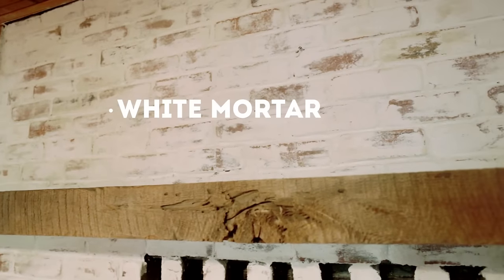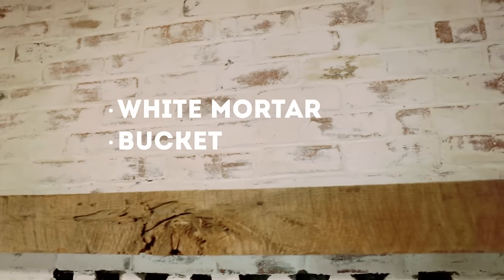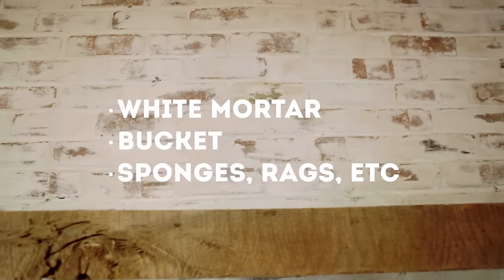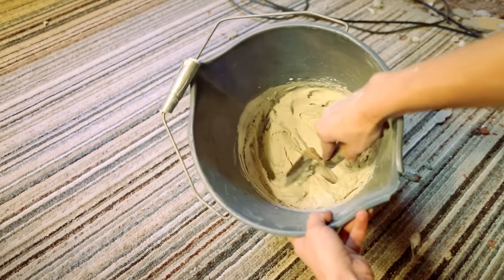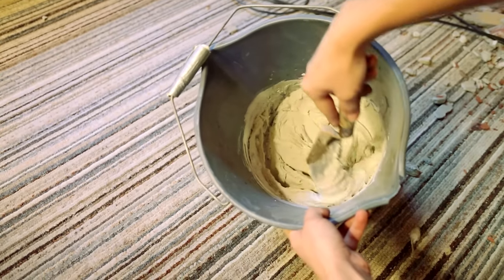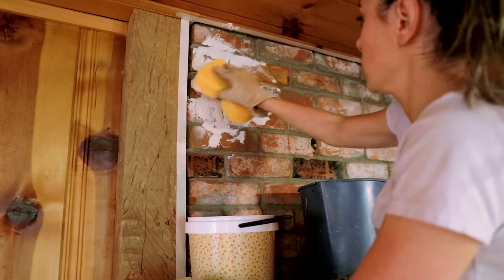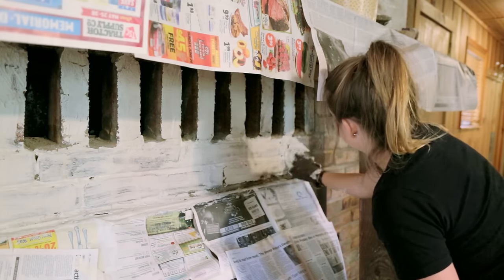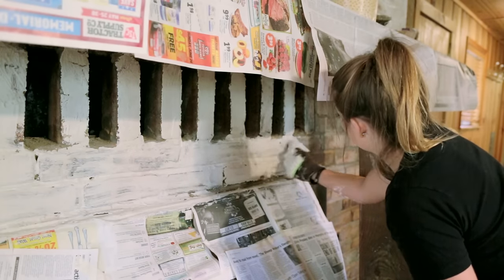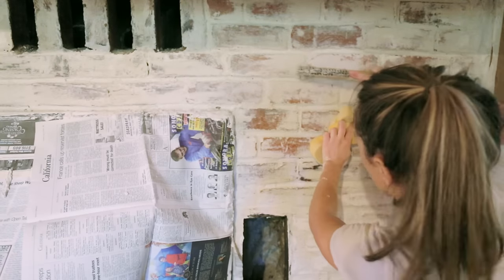For this project, you'll need a bag of white mortar, a bucket, and various sponges, rags, and tools to scrub the mortar off the bricks. Working in batches, mix your mortar with water until it thickens, then apply it with a stiff sponge. One tip I realized later is that it's best to focus on the joints and not cover the entire brick, because it's difficult to remove it all afterwards.